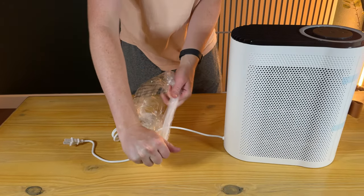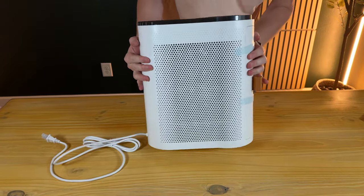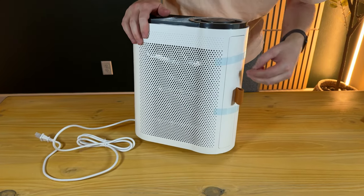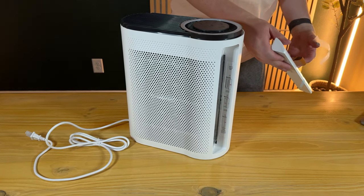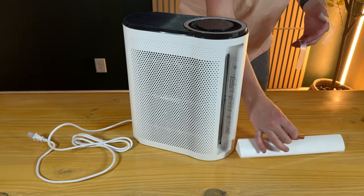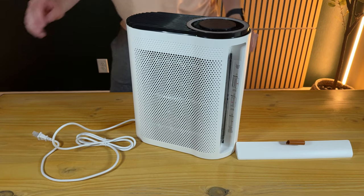Rip that off the cord. On the back here, you can see there's tape, so we're going to pull the tape off because inside here is the air filter. It's nice — they have a little leather pull handle, which makes it really easy to get it on and off.